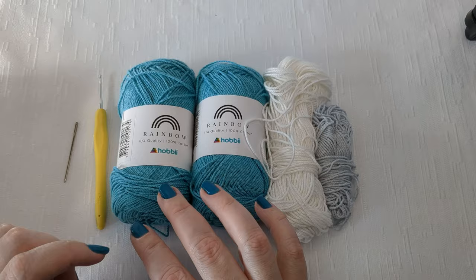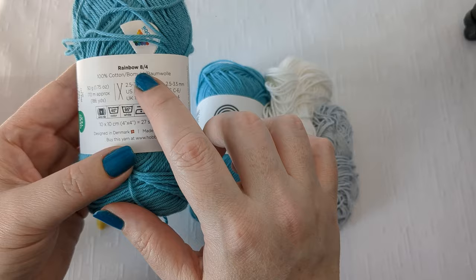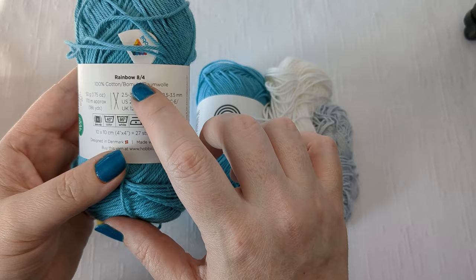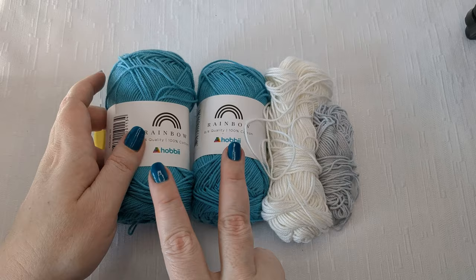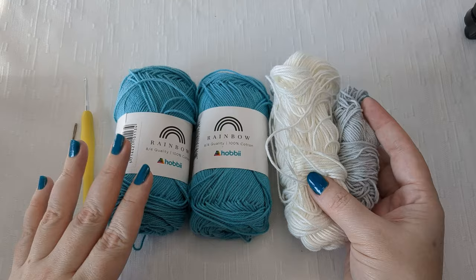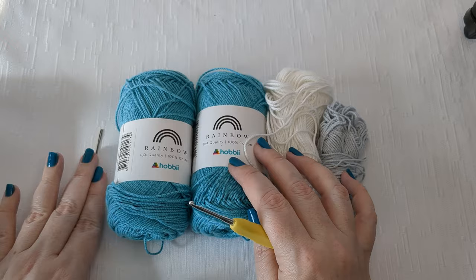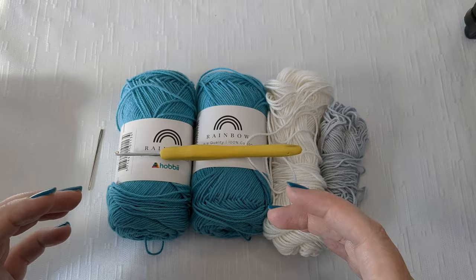For the materials for the actual body of the tote - the crochet part - you're going to need two balls of fingering weight category one, super fine yarn. I use Hobbii 8/4 cotton. You'll need an accent color for the moon - gray or white. You're going to need a 2.5 millimeter hook, the smaller recommended hook size for this yarn, plus a darning needle.